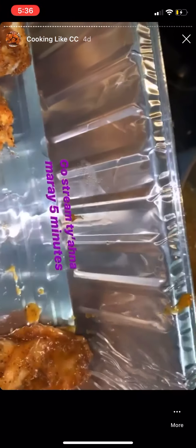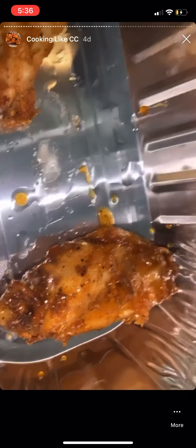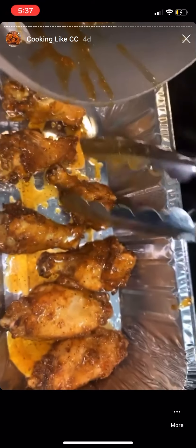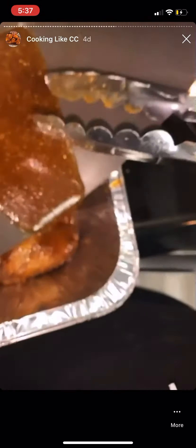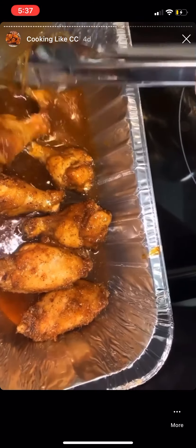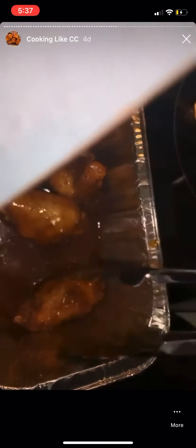These are not heavily battered — they just had a little dash of flour on them to give them a nice tiny breading, and it helps them absorb the sauce. You don't have to be over the stove like me; you could have put them all in a bowl. After they're all dipped, I'm going to take the remaining sauce and drizzle it over them because they're going in the oven to bake and get sticky.